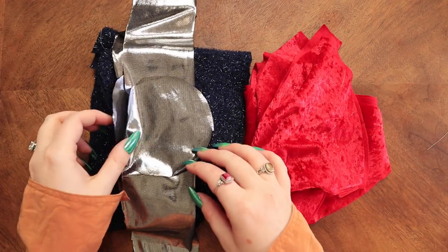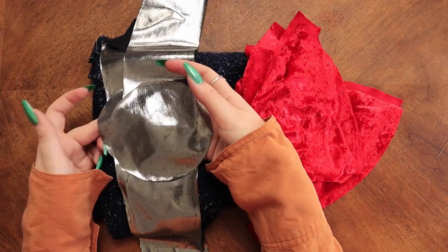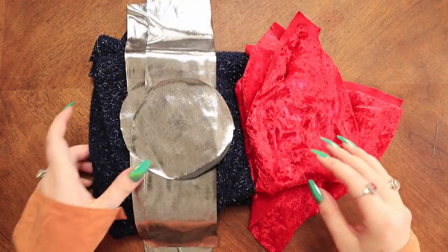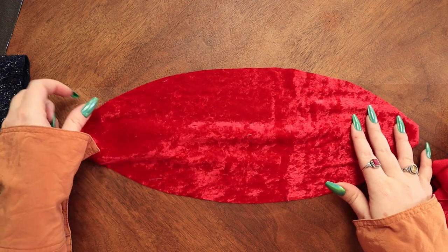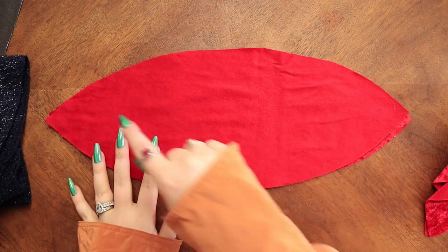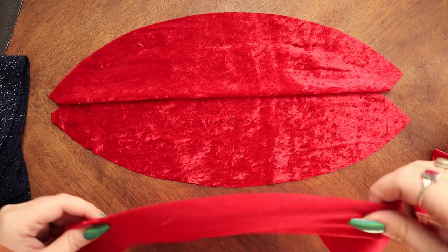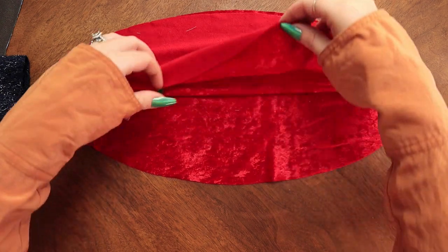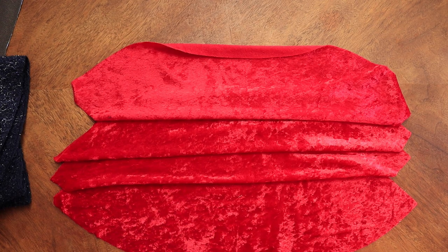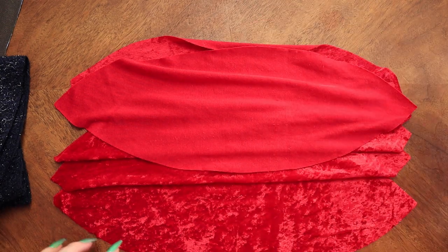Here are our pattern pieces cut out. I decided to make two big ones — we have the red velvet, the toppers, and the sparkly fuzzy blue fabric. We're going to sew them right sides together along each seam, then open it up and place another piece, and sew along the next seam, open that up, and so forth — continuing until the ornament is assembled. We're going to do that to both and then I will be back.